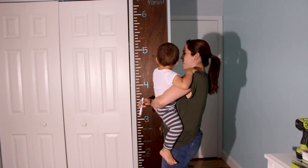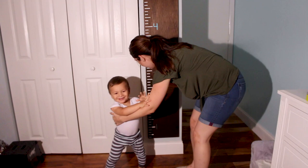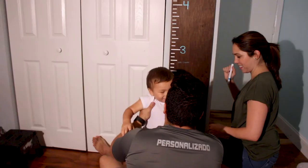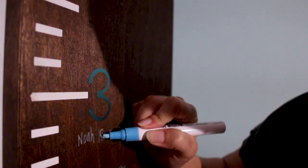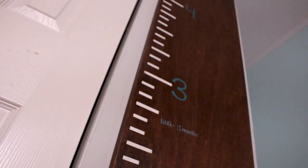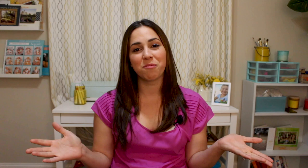You can see just how quickly they grow at first and then the growth starts to slow down a little bit, but it's still incredible to see how much he's grown already. I hope you enjoyed this tutorial and that you're able to use it to help you make your own DIY growth chart ruler for your children. We'd love to hear from you — if you tried this project, please leave a comment below and let us know how it went!